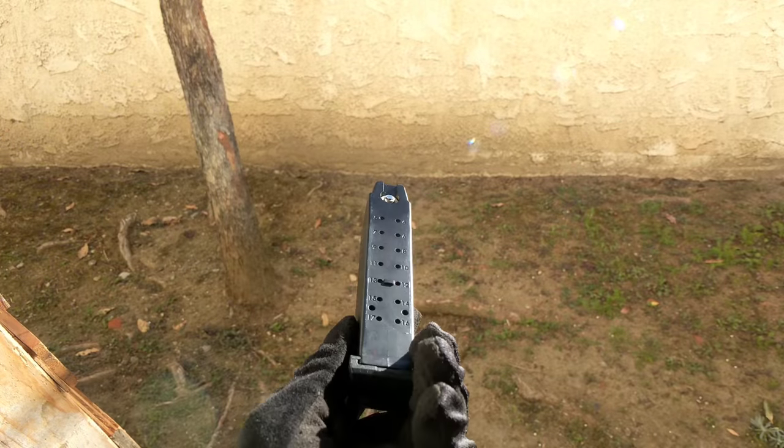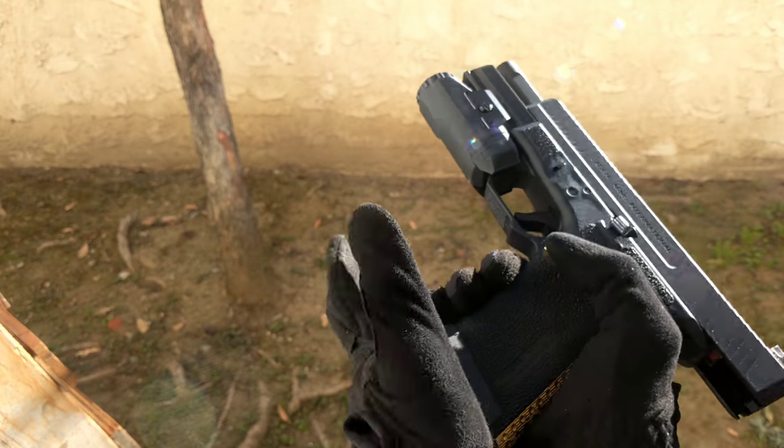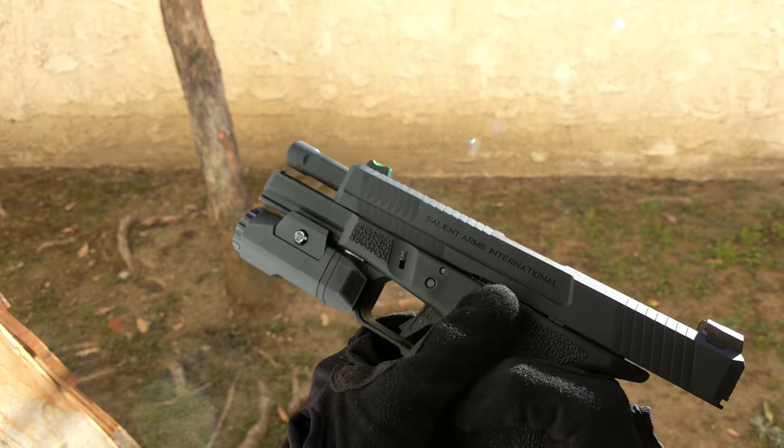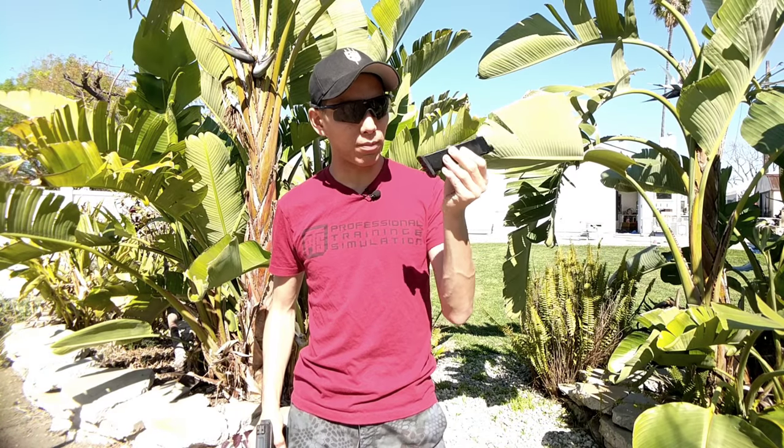Speaking of the magazine — 25 plus 1, really cool. Obviously CO2 or green gas; it's great that they're giving you both options to mess around with. I'm not a huge fan of the base plate. I can see how this will help when retrieving the mag, but if you do drop the mag I'm not sure how long that's going to last.